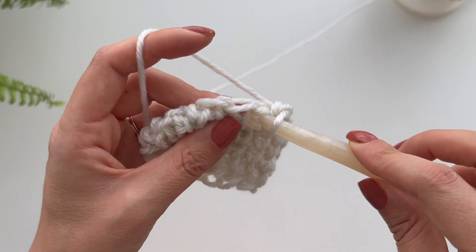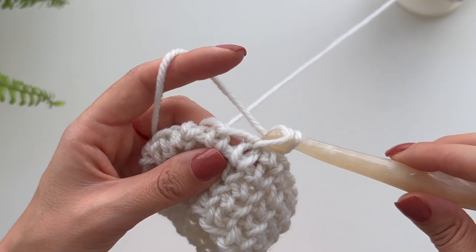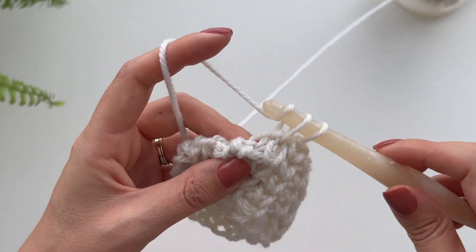I'm going to carry on just going into those V's, and it's exactly the same as single crochet except going through the middle of the stitch instead of the top of the stitch.